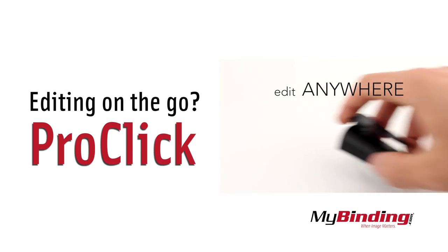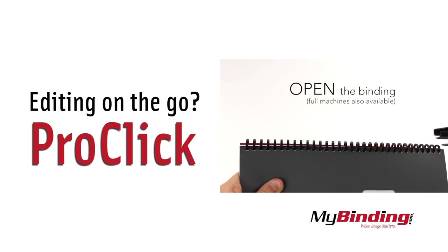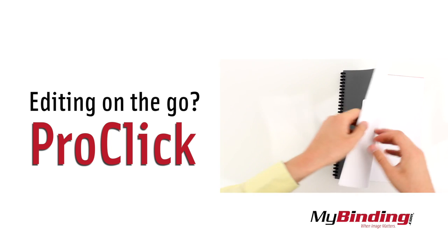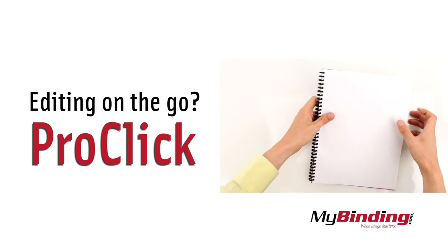If you find yourself editing books by hand often, or even on the go, we would highly recommend ProClix Binds. They are by far the easiest and most accessible binding to be used without a machine, but the options are a little more limiting.